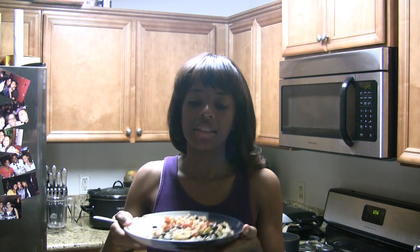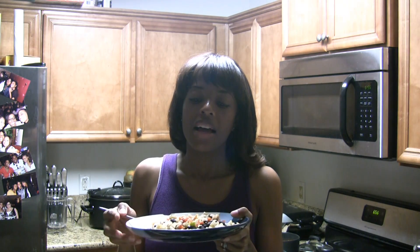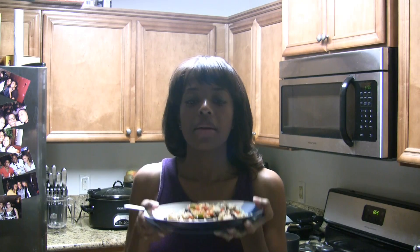Hey guys, I'm here tonight with this delicious meal that I made and I'm getting ready to do my Tone It Up Tuesday Christmas workout. Before I get started on that, I'm gonna fuel up.